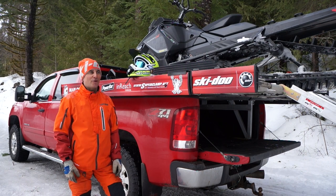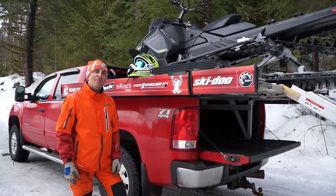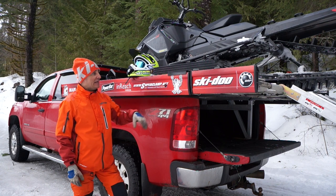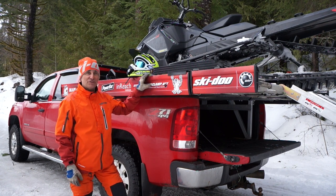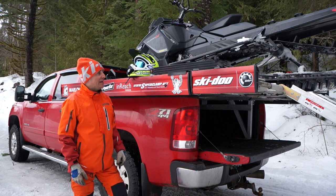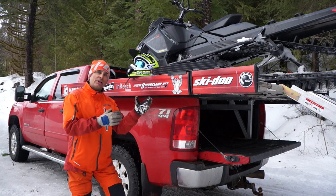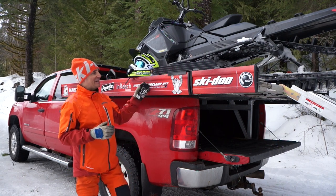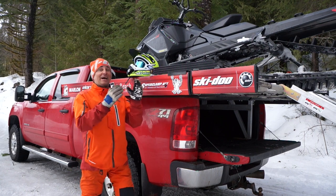Hi guys, Ski-Doo backcountry expert Dave Nirana here today to talk to you about my 2017 Marlon Explorer Pro sled deck. I absolutely love this thing, and if you've seen the video that takes you right through the deck you can learn all about it — but what we're going to talk about today is probably the thing that most people are scared about with sled decks, and that's loading and unloading them.